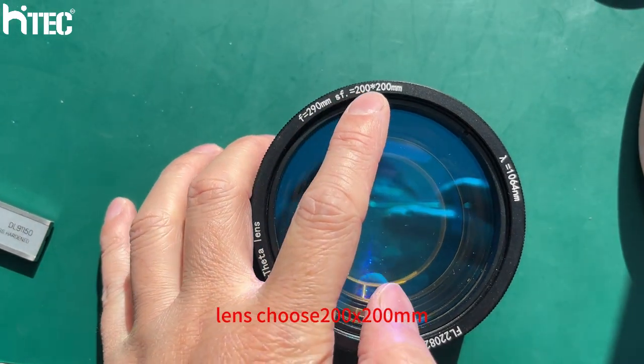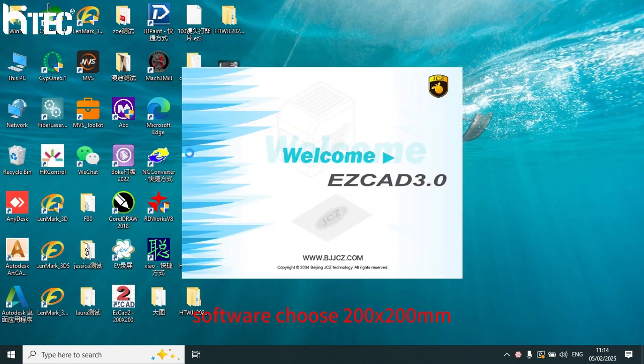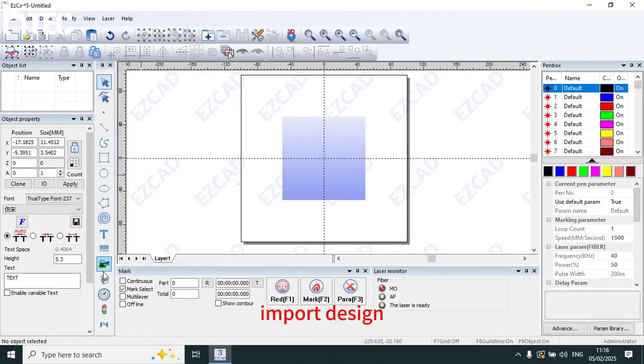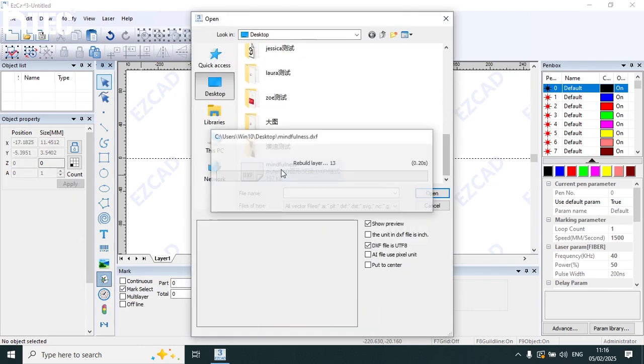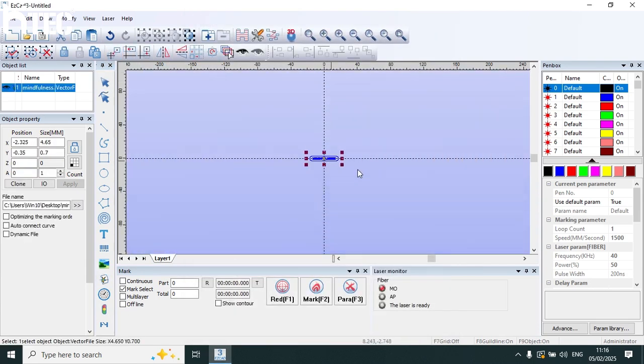Lens choose 200 and 200. Software choose 200 and 200. Import design. Change the size.